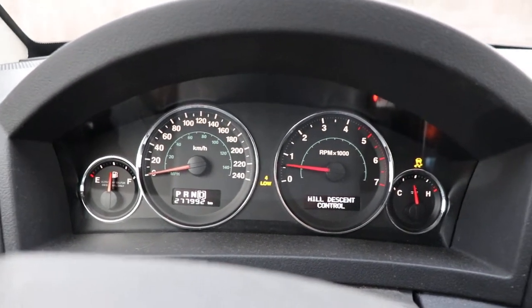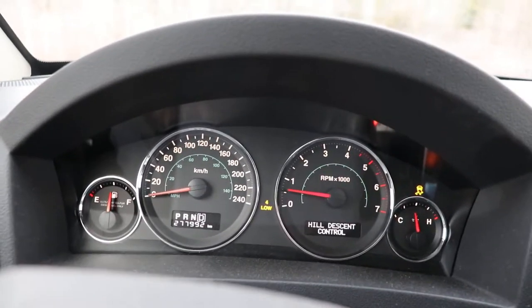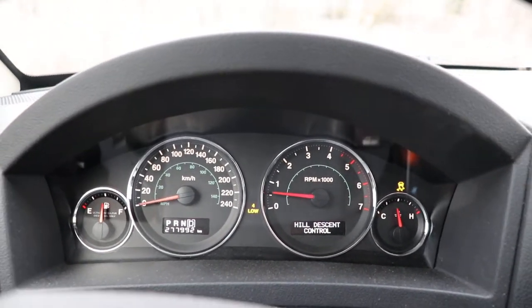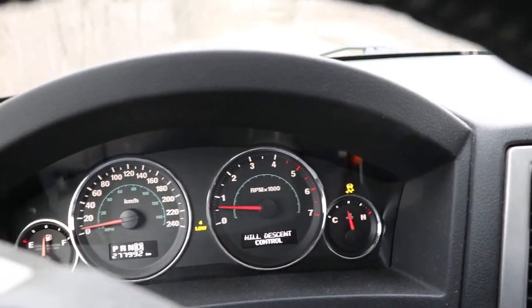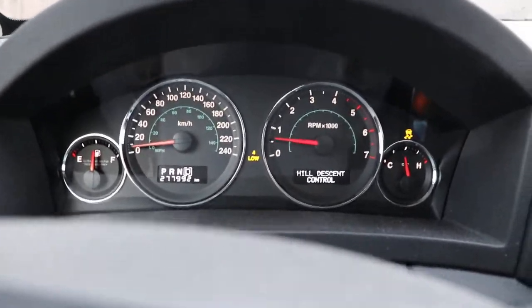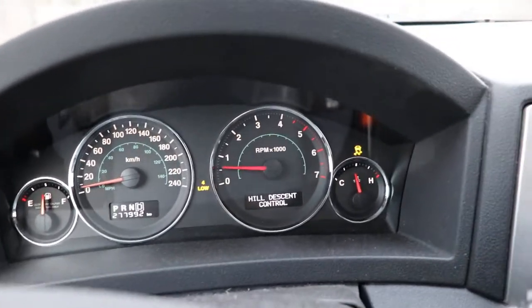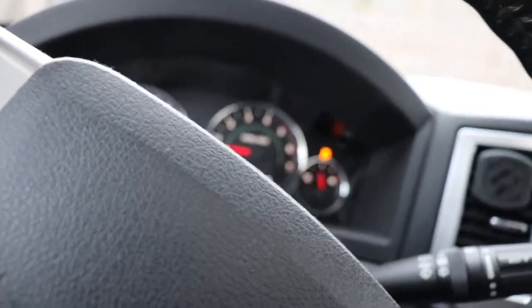I'm going to put it in gear now and we're just going to let it roll. We were a bit over 20 kilometers last time, and it's holding that speed — it's not going to upshift. If I want to go faster I have to paddle shift.